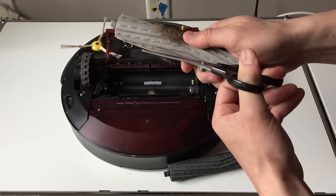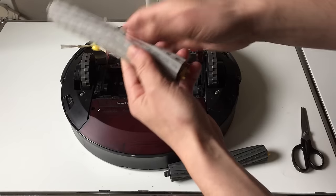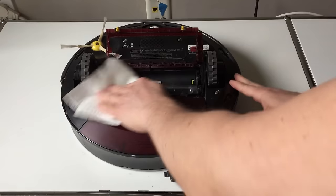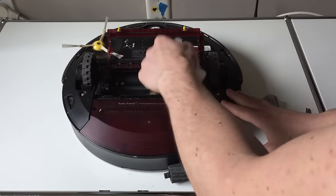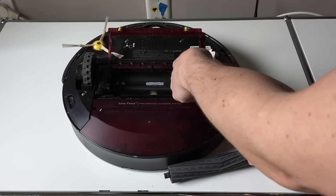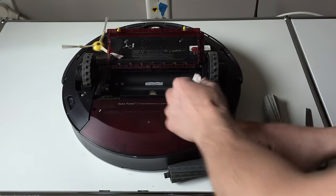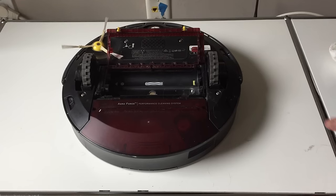The best thing to do is get a pair of scissors, cut everything off, and then give everything a wipe down. If you have another vacuum you could vacuum this, but if the Roomba is your only vacuum you may not have something else around. We'll reassemble it off-video but you can get an idea.